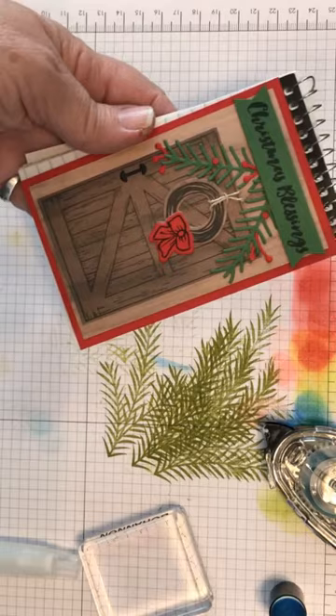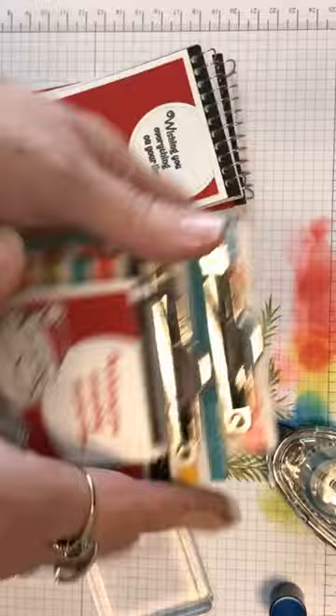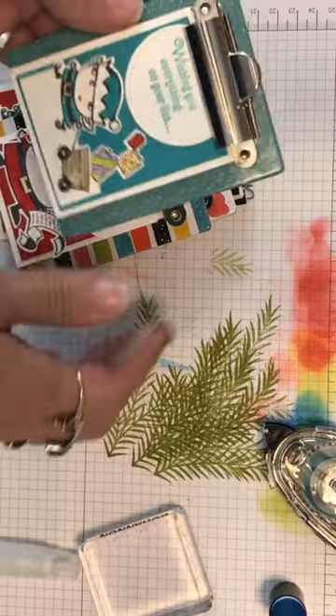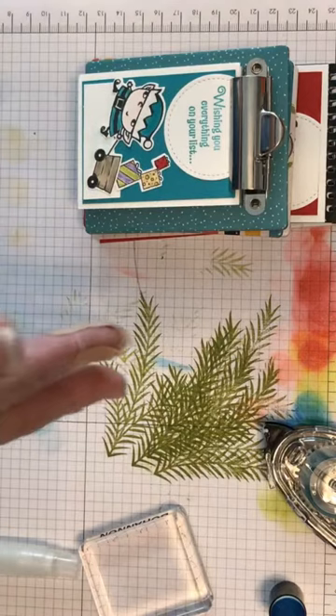I did a video on these notebook clipboards — we made this one on the video, so go find it in my list with my smiling face. Thank you so much for stopping in. Please visit my store. The stamp sets we used are Christmas Pines and Making Christmas Bright. Y'all have a blessed day, and thanks again for coming — toodles!